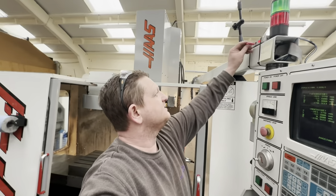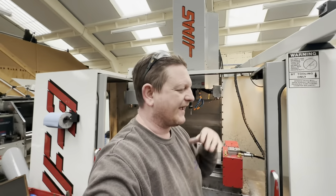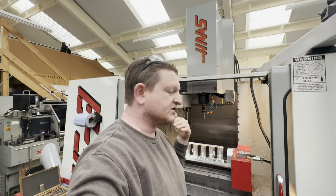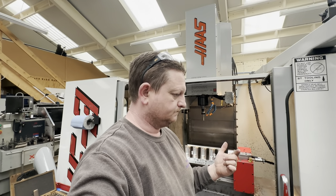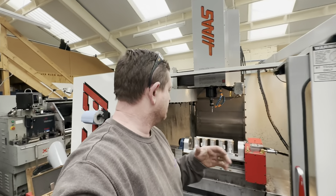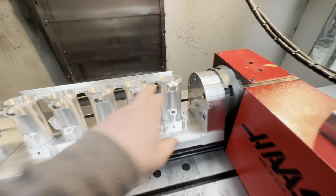Okay, so carrying on machining. In this part, stuff's going to jump a little bit forwards and backwards because I accidentally deleted one of the videos from the folder and I can't get it back.